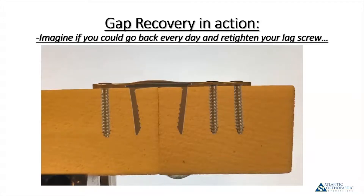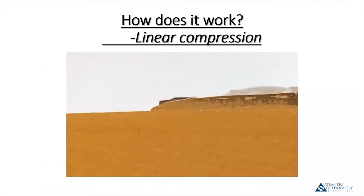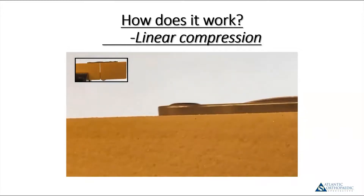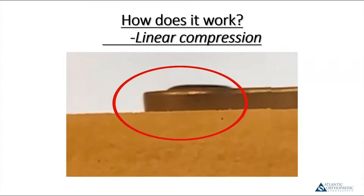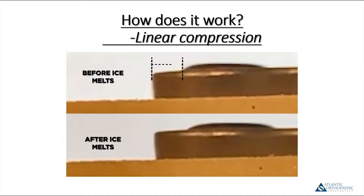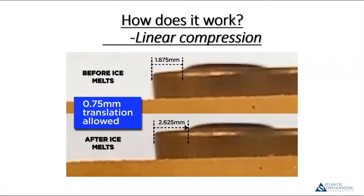This is what intrigued me when I first saw this. When I first saw the concept of a plate with a staple, I thought the plate would neutralize the effects of the staple — but it doesn't. One of the tricks so it doesn't is you don't want to create an overly rigid construct. I typically use non-locking screws. Looking at the close-up of the non-locking screw in the model, you can actually see the plate moving in relation to the screw head. Before and after the ice melts, measurements show the non-locking screw and staple work together to allow the plate to translate and the gap to close. They refer to that concept as gap recovery.